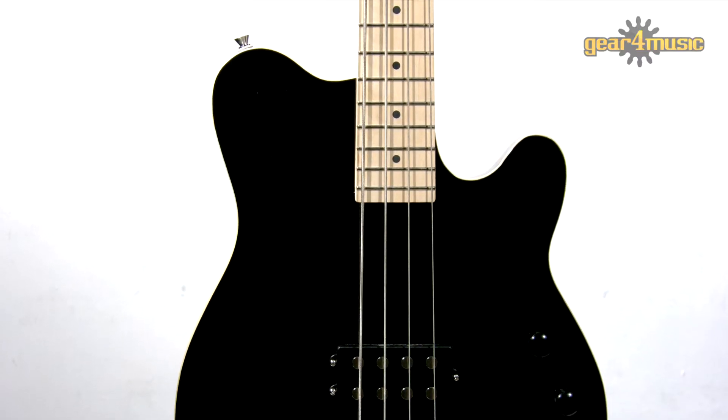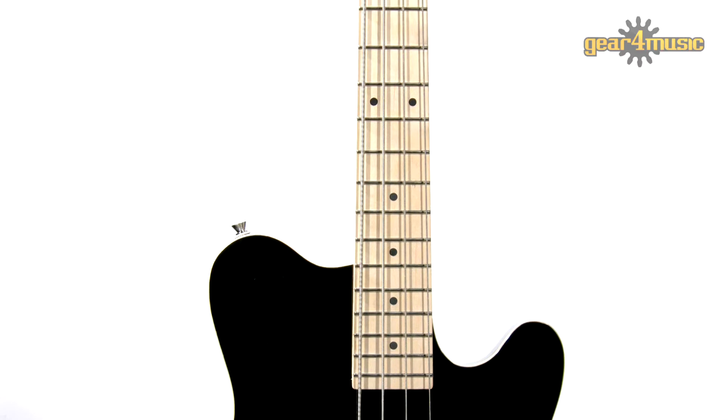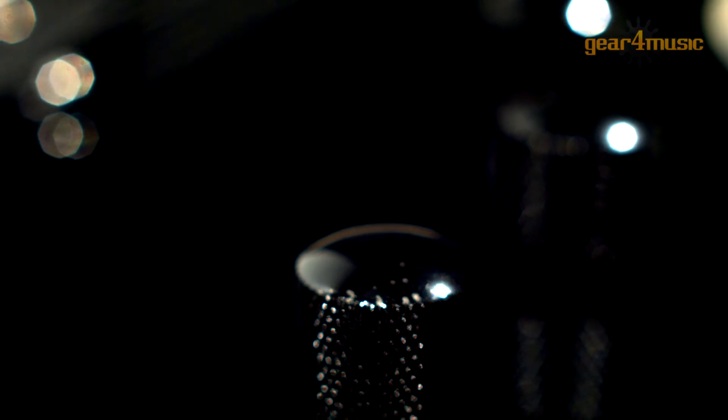The attractive contoured body in a gloss black finish has a deep cutaway giving full access to all the frets on the smooth maple neck. With two volume controls and one tone control, it's easy to get a range of sounds from this versatile bass guitar, as it can be used as a humbucker or single coil pickup.